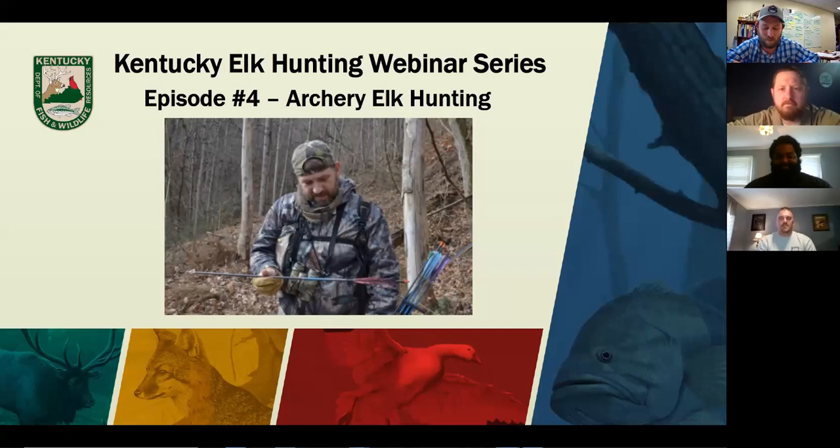Welcome to the fourth installment of the Kentucky Elk Hunting webinar series. If you watched the episode with the Kentucky Elk Guides Association, you may remember we talked briefly about archery setups for elk. In this episode, we plan to take a deeper dive into archery hunting and things to think about when you're gearing up to practice this summer and prepare for the hunt this fall.